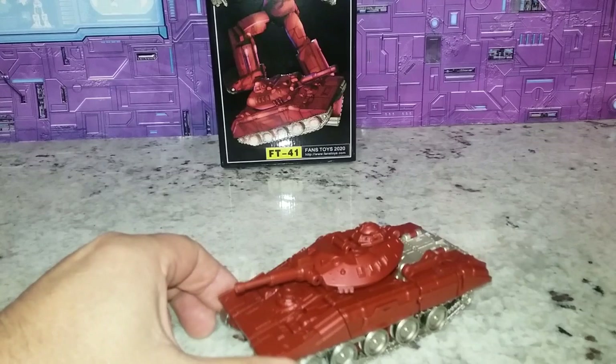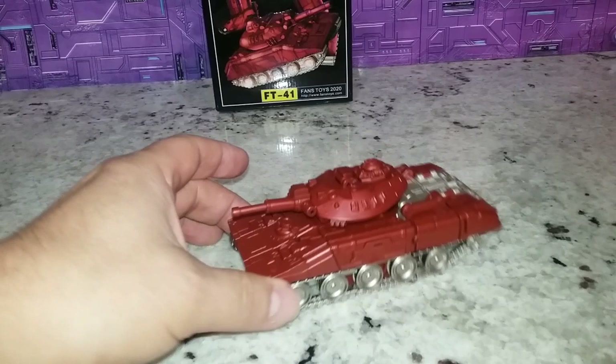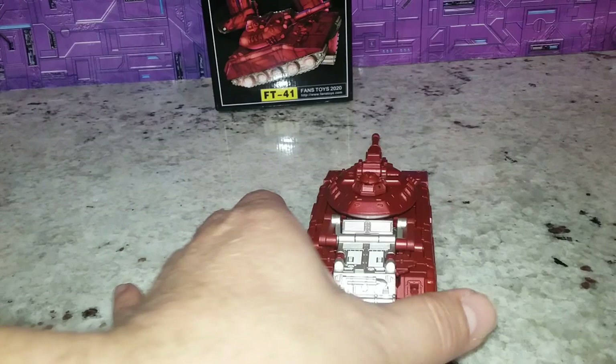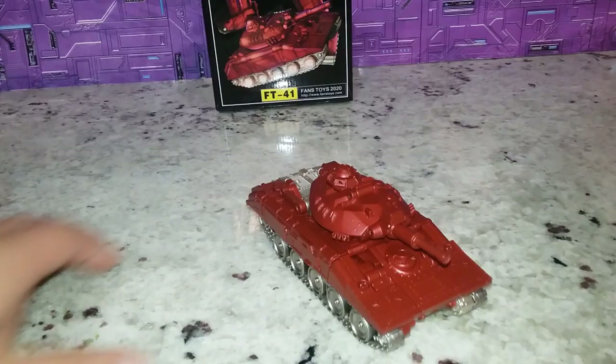Here he is in his alt mode — his tank mode — and it's a nice looking tank. It's very solid looking. The paint... I can see why people say it shouldn't be super reflective; it does look like what you'd see out of military tanks. But I don't see red military tanks around here. I see green ones, I see tan ones. I don't see red burgundy. But it looks really good.